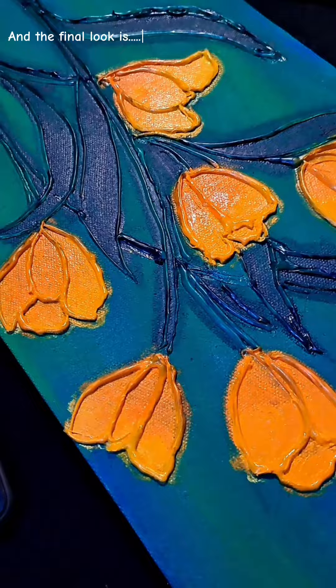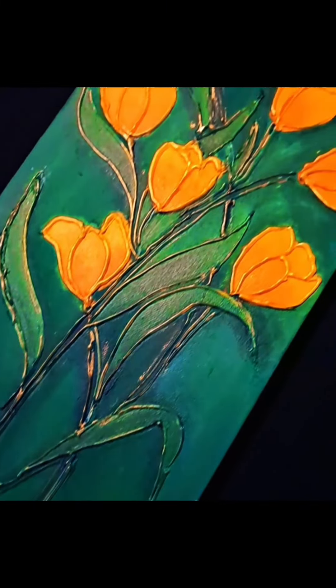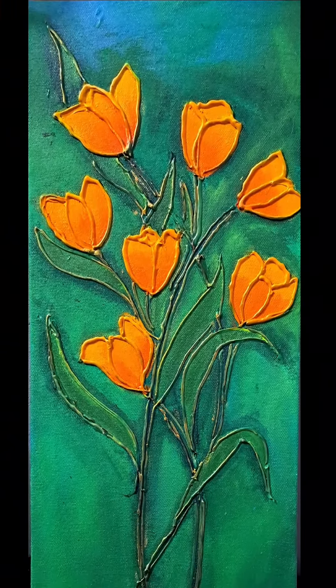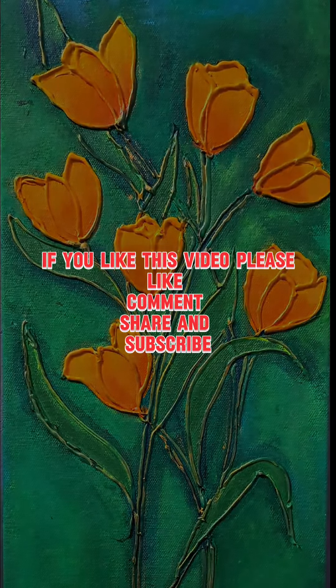And the final look is this. If you like this video please like, comment, share and subscribe. Thanks for watching.